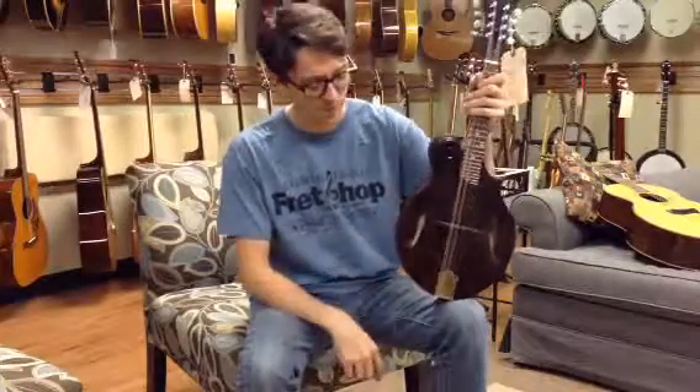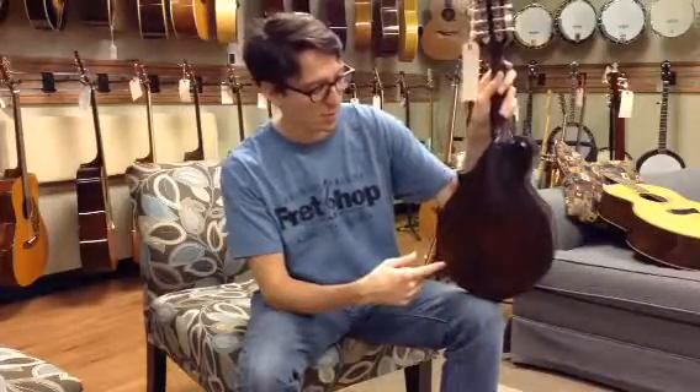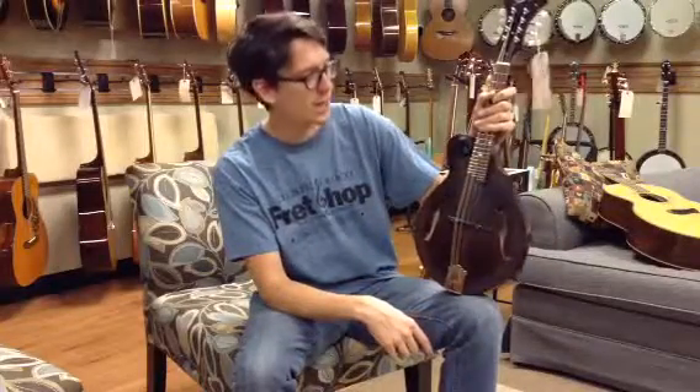Alright, we have a Kentucky 606 mandolin, brand new. It's got an all hardwood top and back and sides — it's maple back and sides, solid spruce top.